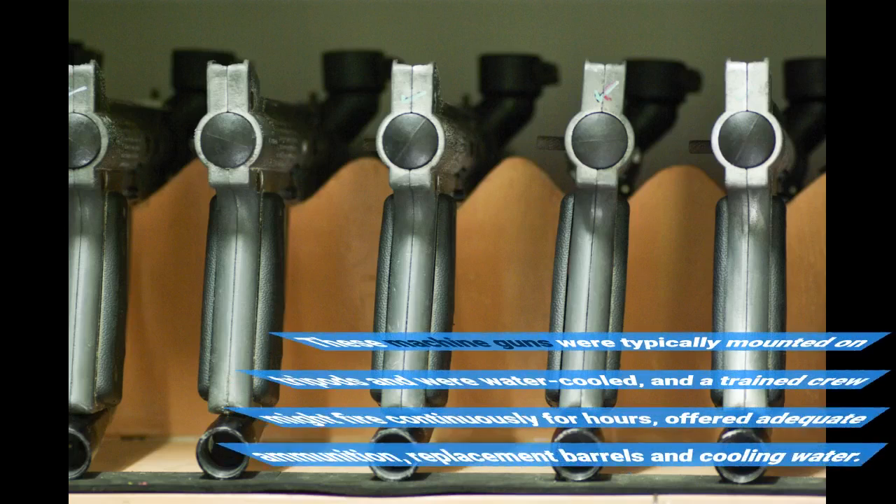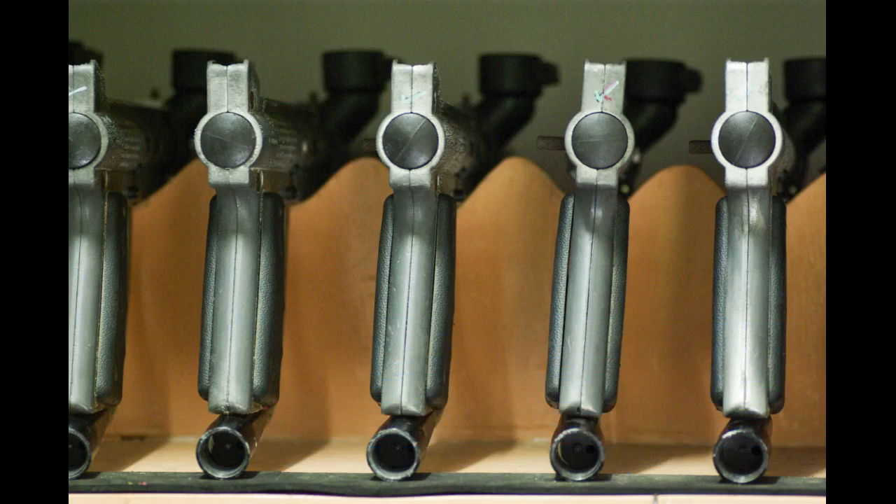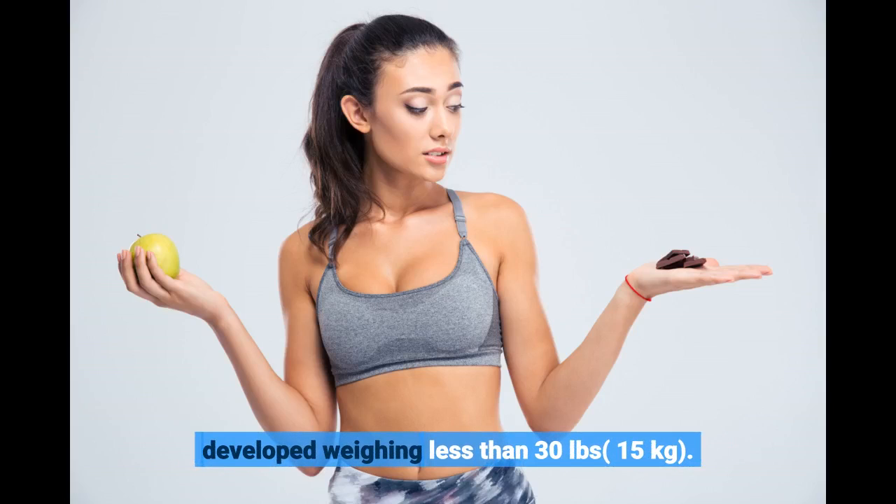These machine guns were typically mounted on tripods and were water-cooled, and a trained crew might fire continuously for hours, given adequate ammunition, replacement barrels, and cooling water. During the same period, a number of lighter and more portable air-cooled designs were developed weighing less than 30 lbs (15 kg).